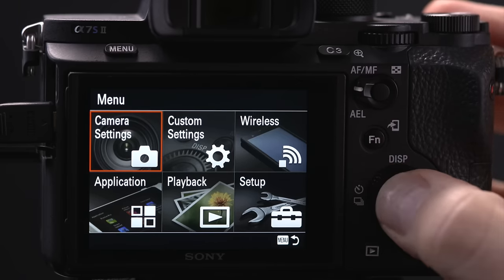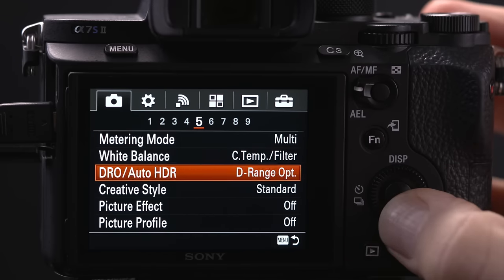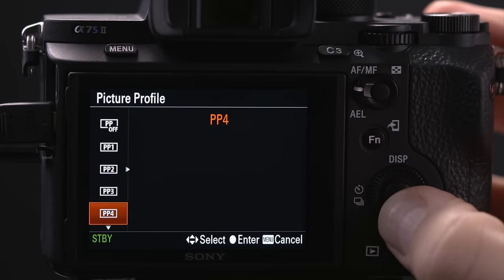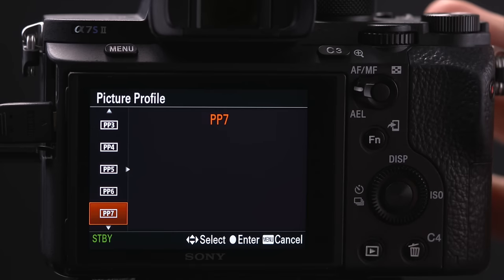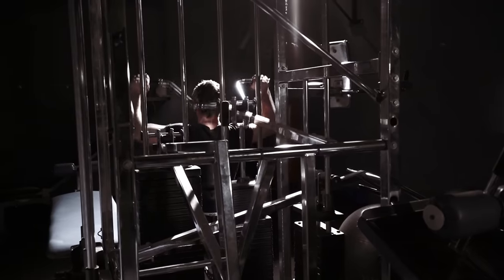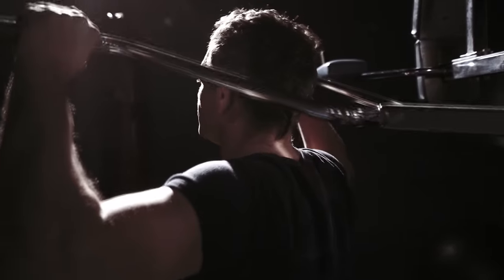To shoot log on the A7S II, click over to the camera icon and then to submenu 6. Click down to picture profile. Choose PP7 for S-Log 2, or PP8 for S-Log 3 with S-Gamut 3 Cine, or PP9 which is S-Log 3 and S-Gamut 3. You're now ready to record HDR with your A7S II and the Atomos Flame series.